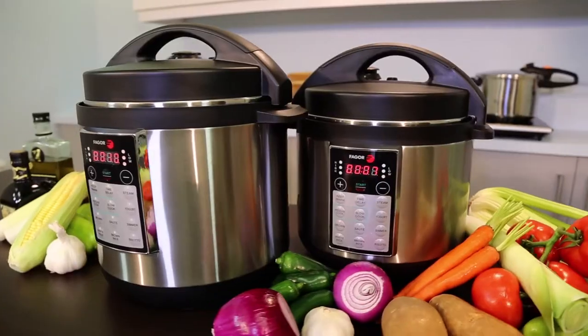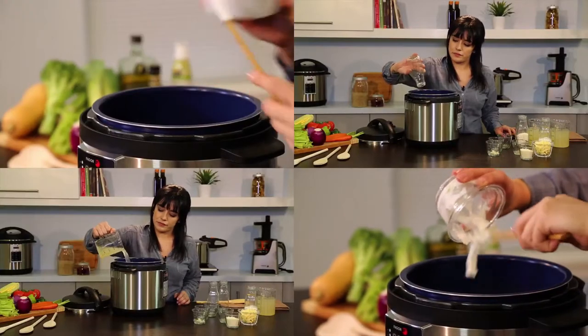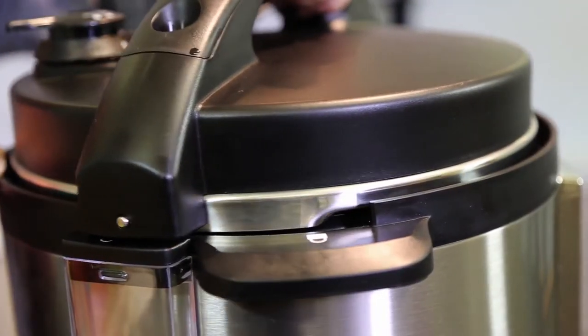How to use your Fagor Lux Multicooker. Start by loading your ingredients into the cooking pot according to your recipe. Close the lid and turn it to lock into place.